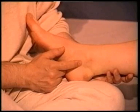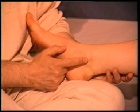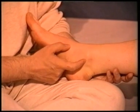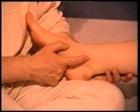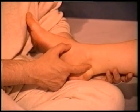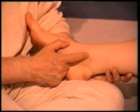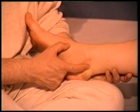Now we are going to locate kidney 3. Feel for the ankle bone and locate its tip. Once you are on the tip of the ankle bone, just move laterally a little. You can see there is like a little dent there — that is kidney 3.